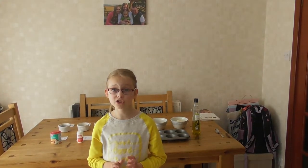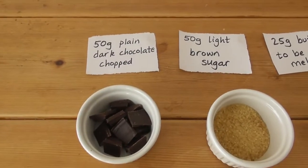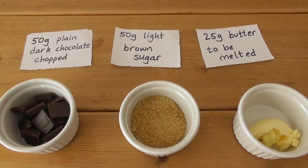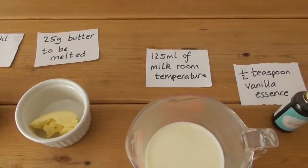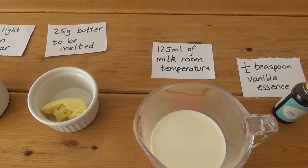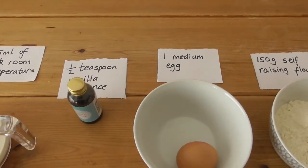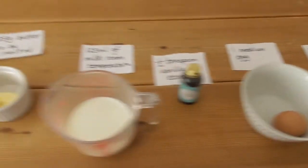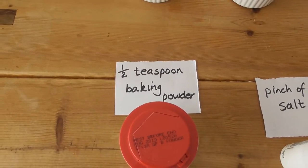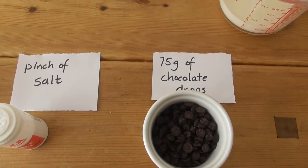I have already preheated the oven to 200 degrees. The ingredients you will need for this delicious recipe are: 50 grams of plain dark chocolate, 50 grams of light brown sugar, 25 grams of butter, 125 millilitres of milk, half a teaspoon of vanilla essence, one medium egg, 150 grams of self-raising flour, half a teaspoon of baking powder, a pinch of salt, and 75 grams of chocolate drops.